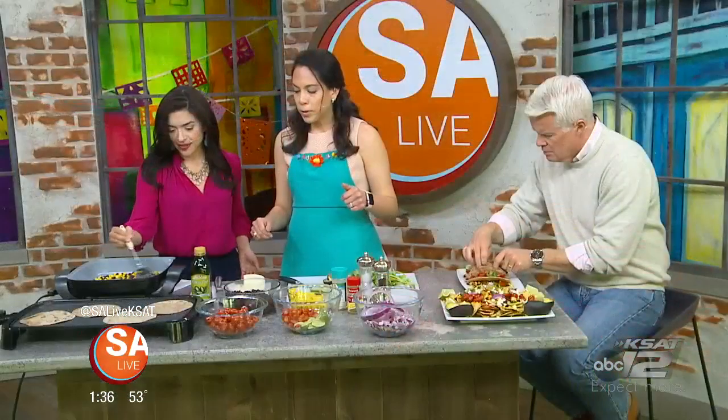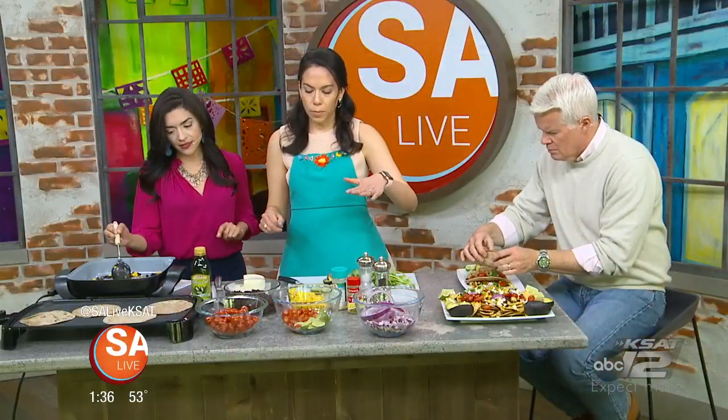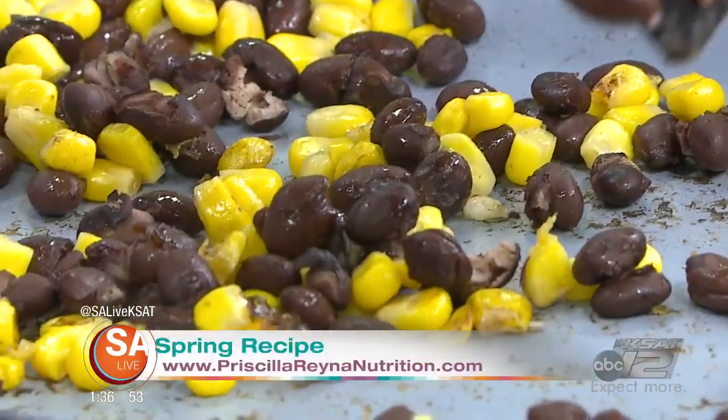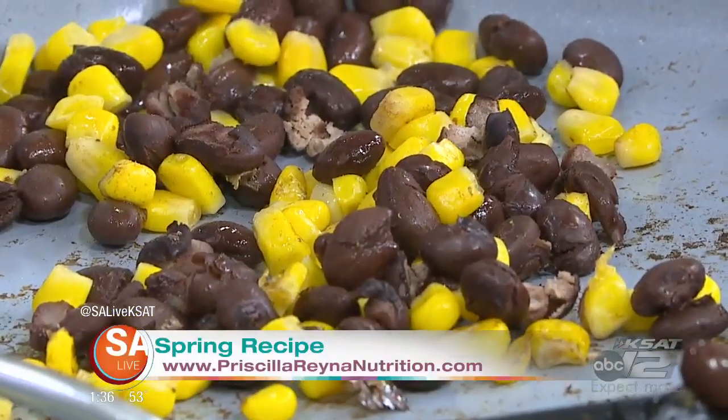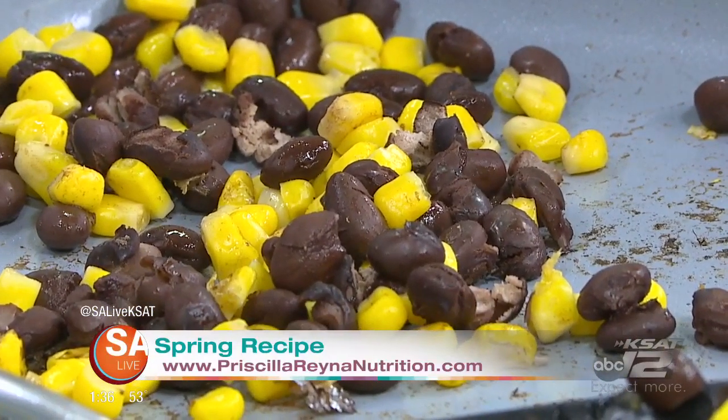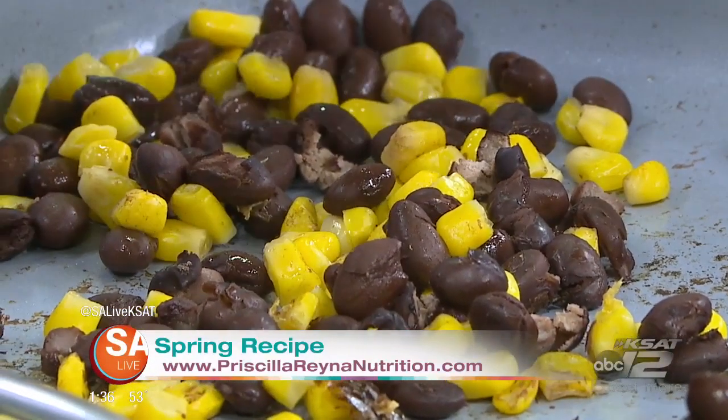So how do we get started? We're going to use some basic recipe ingredients. We have black beans and corn, and we're going to turn them into tacos and nachos. That way anybody in the family can enjoy them at any time of day. You can pour just a little bit of olive oil into the pan and then we'll add the other ingredients in.